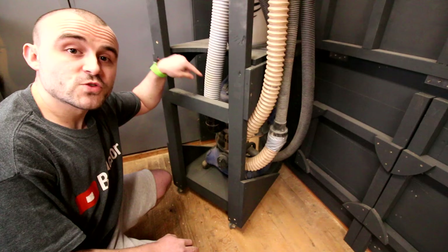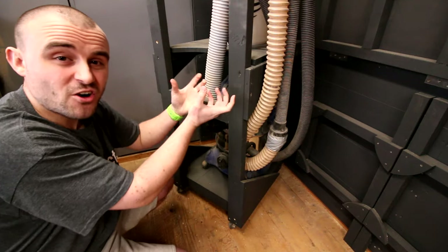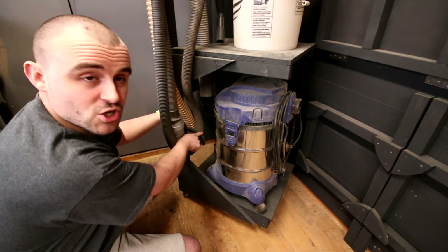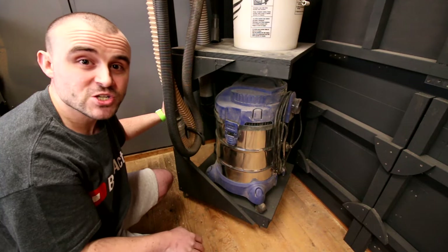The grey pipe that goes from the hoover to the cyclone at the top connects to the hoover at a 90 degree angle piece, which works out really well because it prevents any tight bends on the pipe itself. On the side, I've added two hooks — one at the top and one at the bottom — just to wind up the pipe when I'm not using it, to keep it out of the way and nice and tidy.